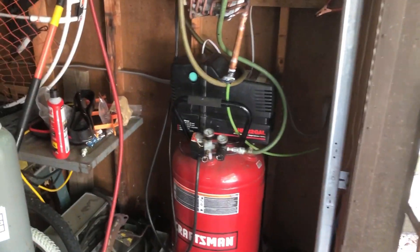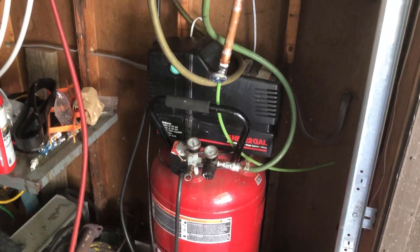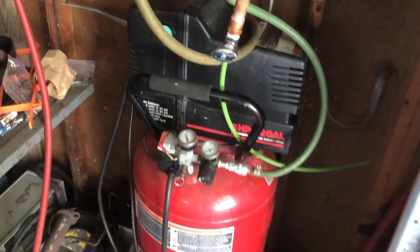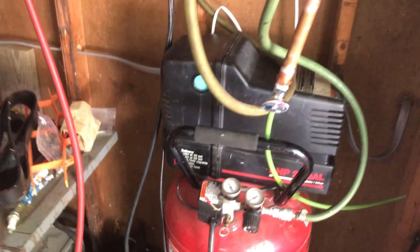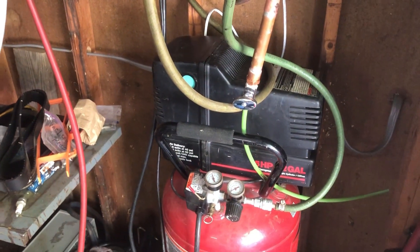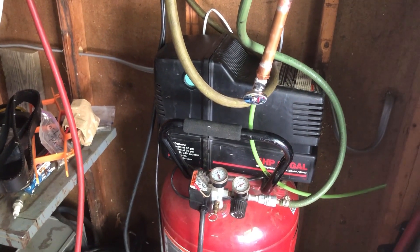I wanted to do a quick little video on my air compressor. I just recently rebuilt it because the piston, the ring, and the cylinder were just completely shot, so I took it completely apart and cleaned it all up.